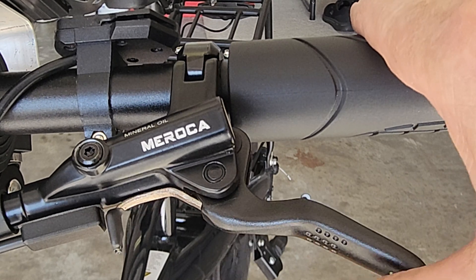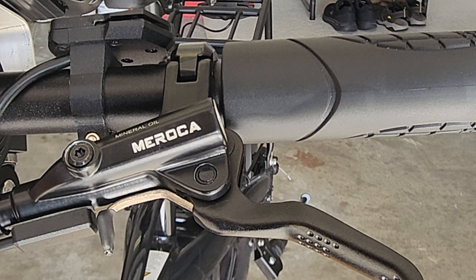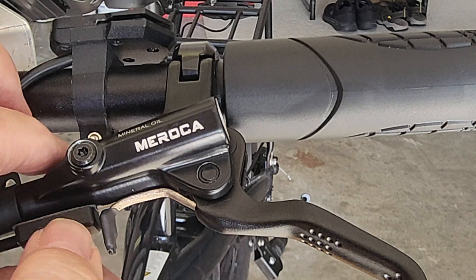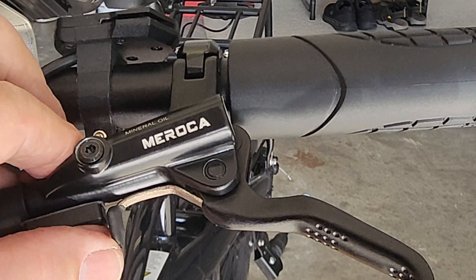Now I got to do the rear brake, and I will have to paint that black. And let's push this weather boot up here a little bit — and that stuff feels permanent.